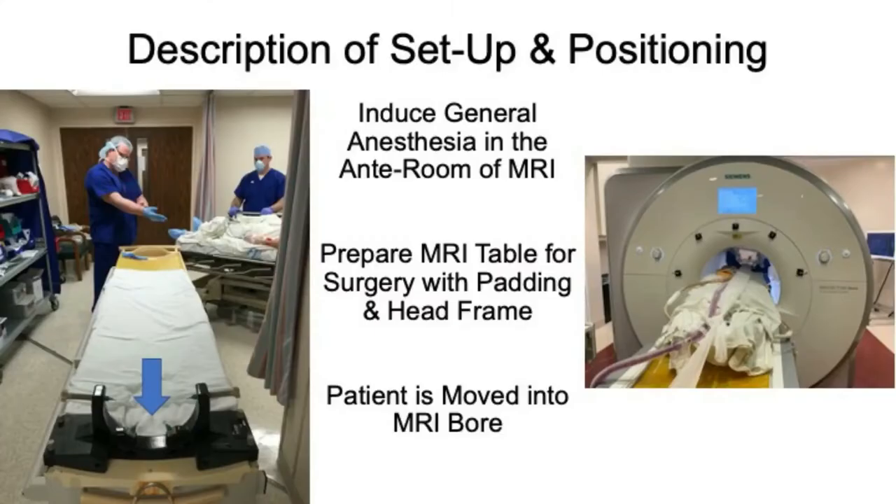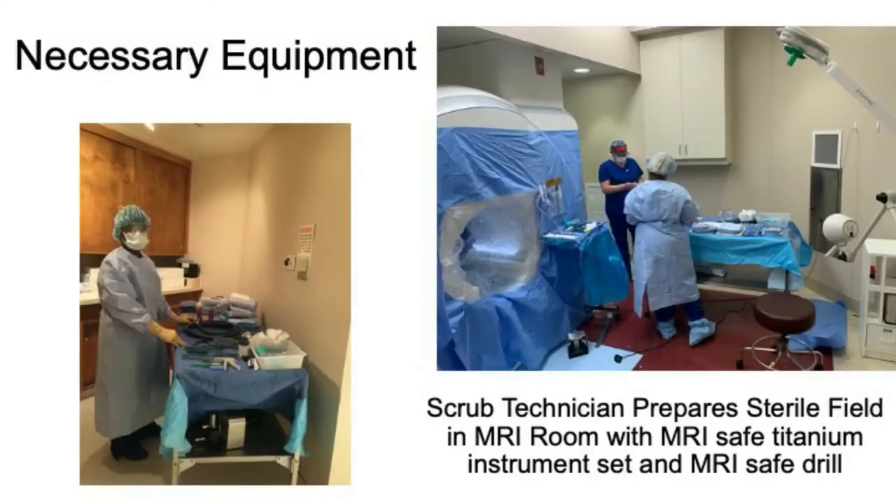General anesthesia was induced in the anteroom of the MRI, and the MRI table was prepared for surgery with extra padding and a compatible four-point fixation head frame. Once the patient was placed on the MRI table and secured into the MRI frame, the patient was moved into the MRI bore. The scrub technician prepared the sterile field with titanium instruments and an MRI-safe drill in the MRI inner room.